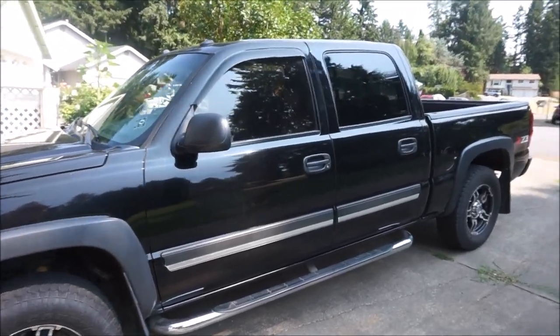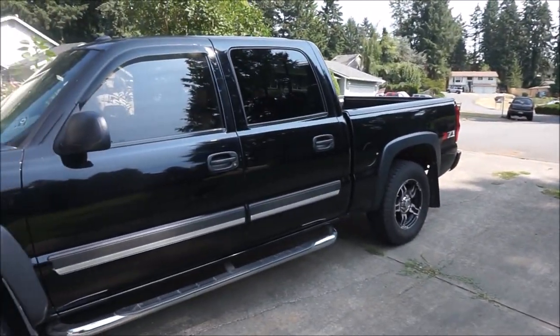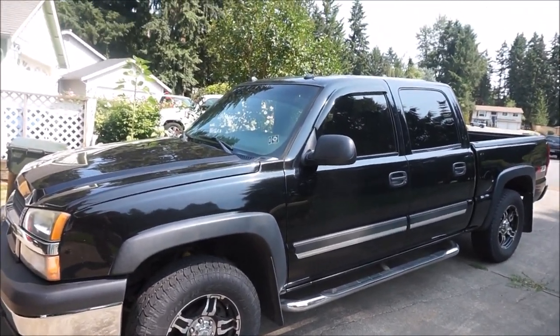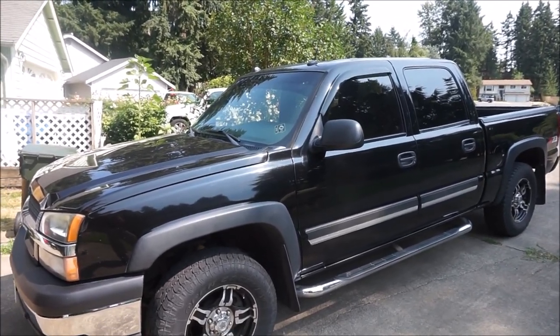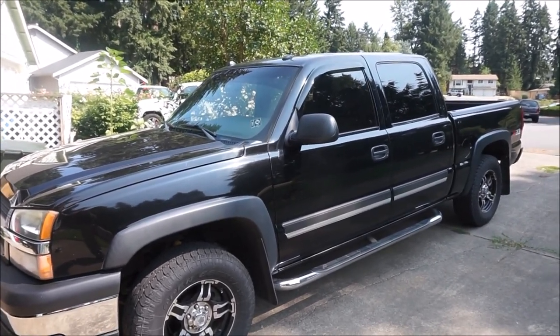I love this truck a lot and I think it's more than capable of towing the Trail Plug over there. So what I'm going to do is introduce this because I'm going to be doing a series of videos, just documenting some of the basic upgrades and maintenance things that I want to do to make this thing a more reliable and safer tow vehicle.